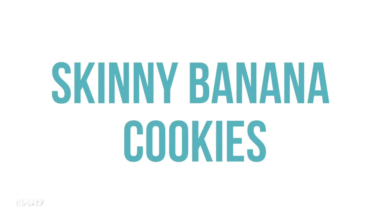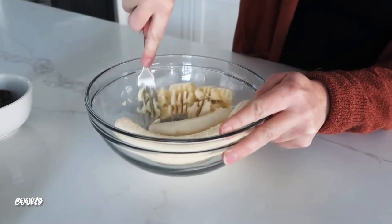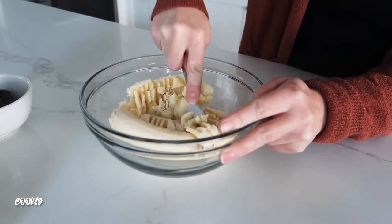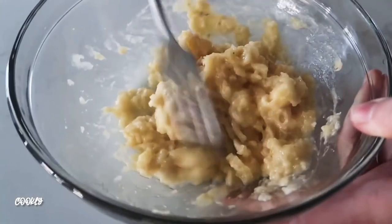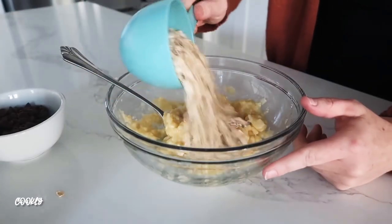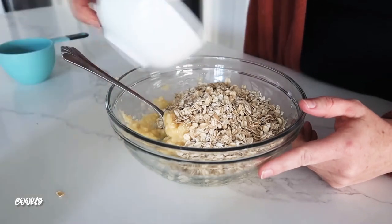The next one is my skinny banana cookies. I love making these when I'm looking for a healthier treat. I have two bananas here that I'm smashing with a fork — you can use a blender or beaters, whatever is easiest. Once it's nice and soft, you're going to add one cup of old-fashioned oats into the mixture.